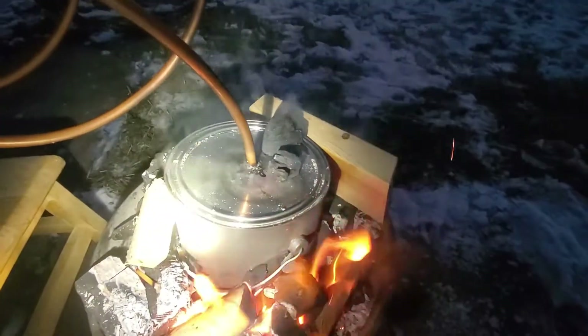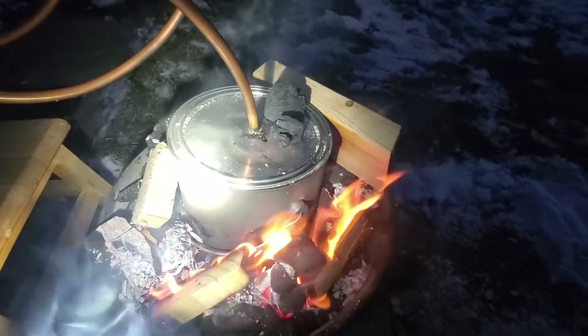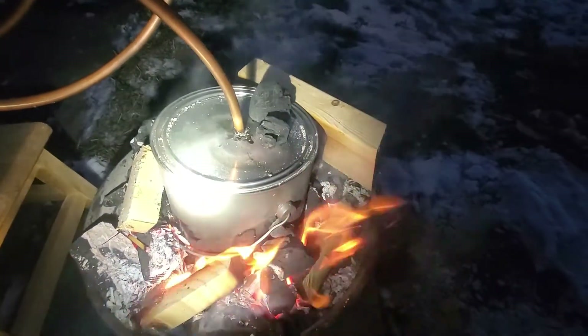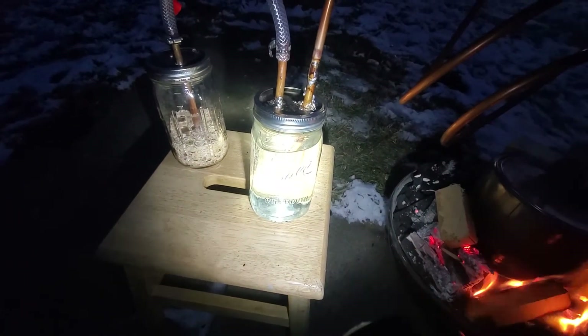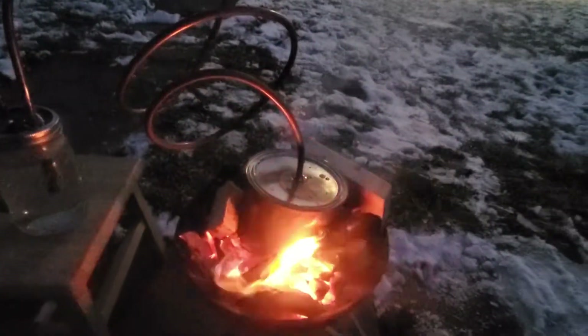At this point we've laid out our gasifier and ignited our coals. We're using a hardwood coal mixed with coke as well as some carbonous material to reach temperatures. We're now at about 400 degrees.